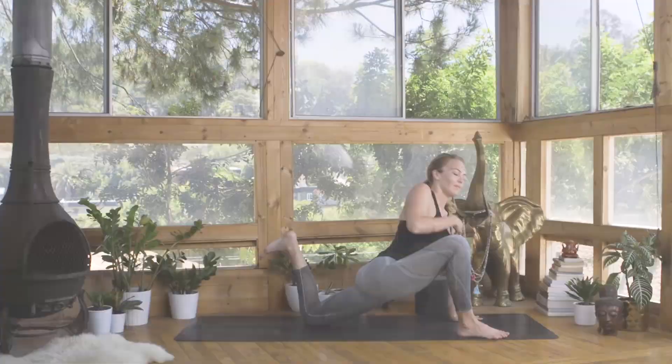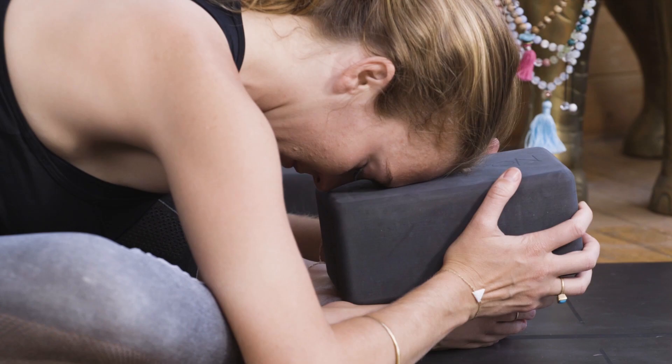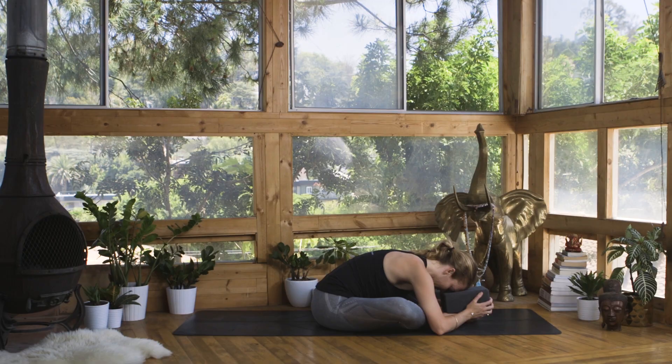All of these practices are very breath-centered — we'll move on our breath and then settle into long holds where you can dive deep into your inhales and deep into your exhales. I hope you'll enjoy these practices and I hope that you'll dive in.